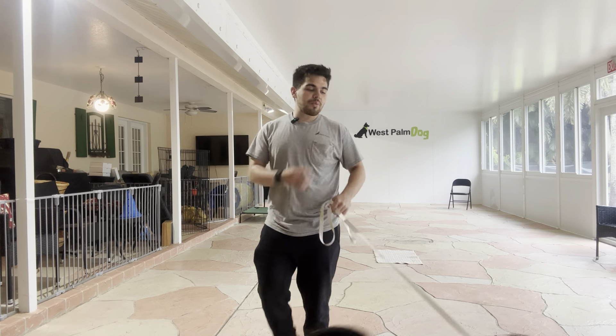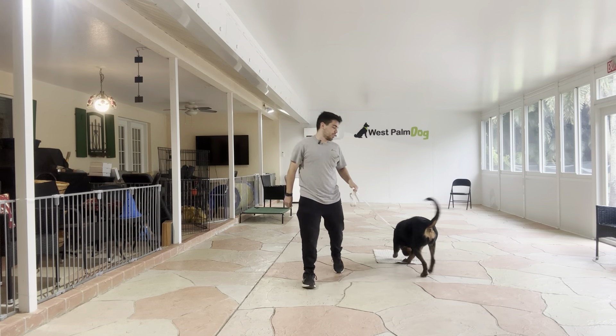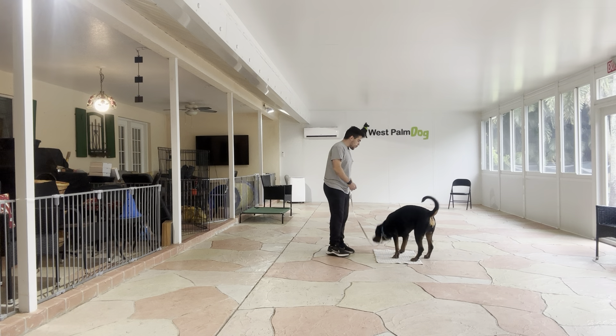Hello, I'm Gabriel with West Palm Dogs, and today I'm here with Everest, and we're working on her go to bed. So, Everest, go to bed?